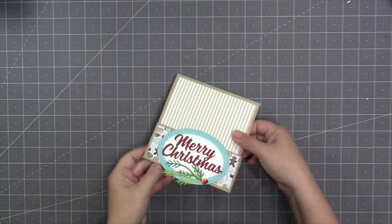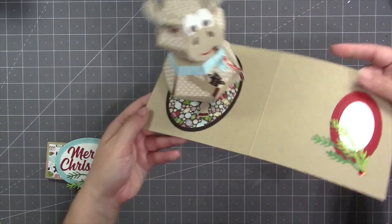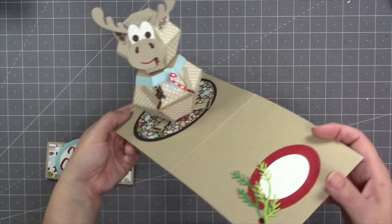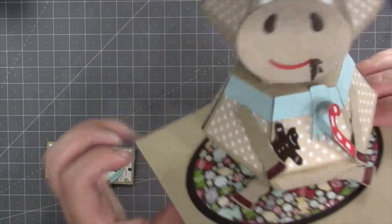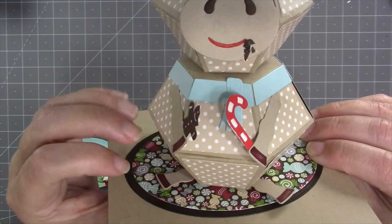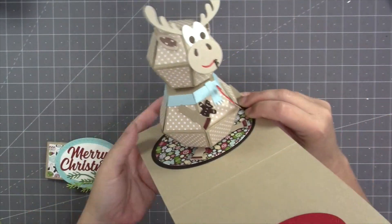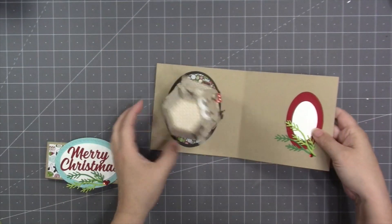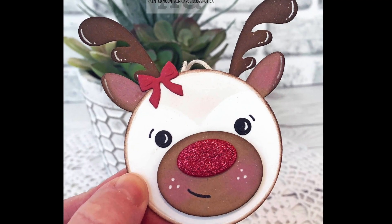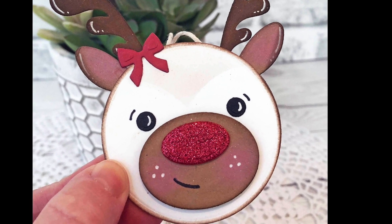Check out this fun card by Kelly Booth — she used a belly band to keep it closed, and when it pops up there's a moose inside chomping on a little gingerbread cookie and a candy cane, even with little crumbs at the mouth. She used a brad between the head and body so the head spins independently. Here's also a cute little Christmas tag by Karen Aiken.